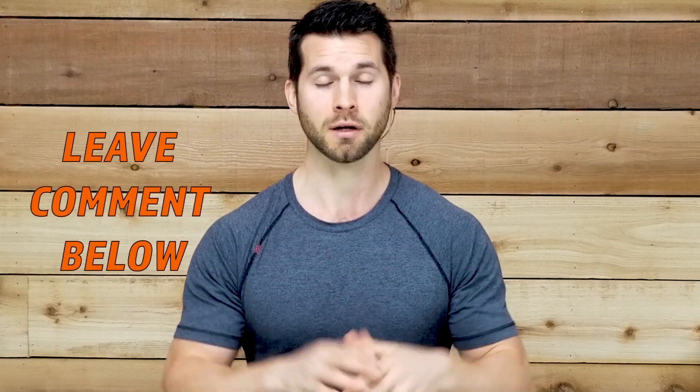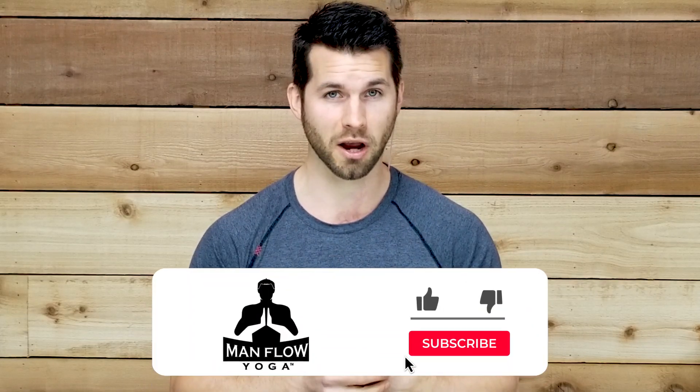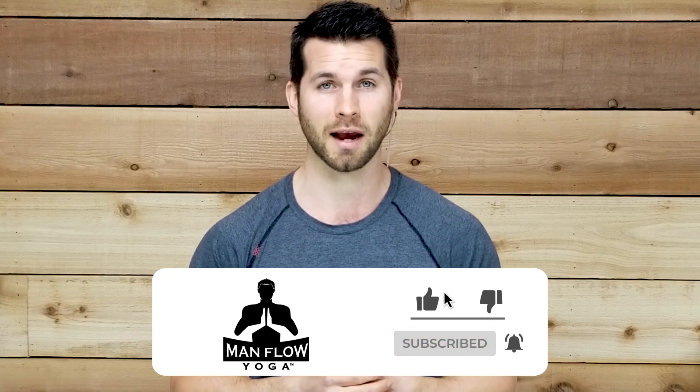Hey guys, my name is Dean, welcome to Manflow Yoga. You are about to watch a full-length workout from my online members area here free on YouTube so you can check it out and see if it's a good fit for you. I encourage you to check out some of the links in the description if you want to learn more about Manflow Yoga or if you want to get started with a free beginners program. I have a seven-day intro which is free, no credit card required, and it's an awesome way to get started in just about 15 minutes per day. Be sure to subscribe to this channel — we put out tons of workouts and content every week.